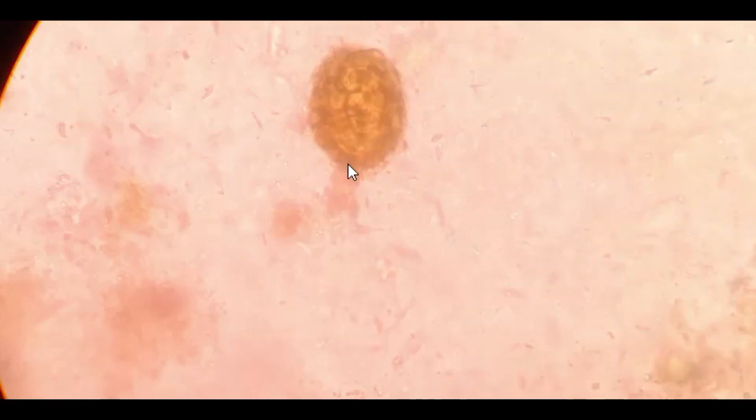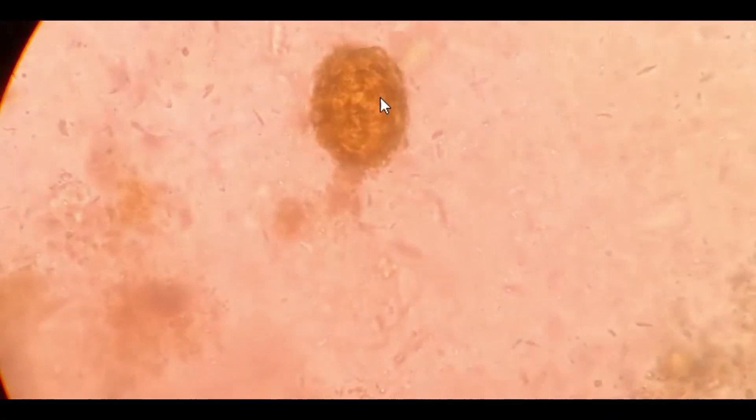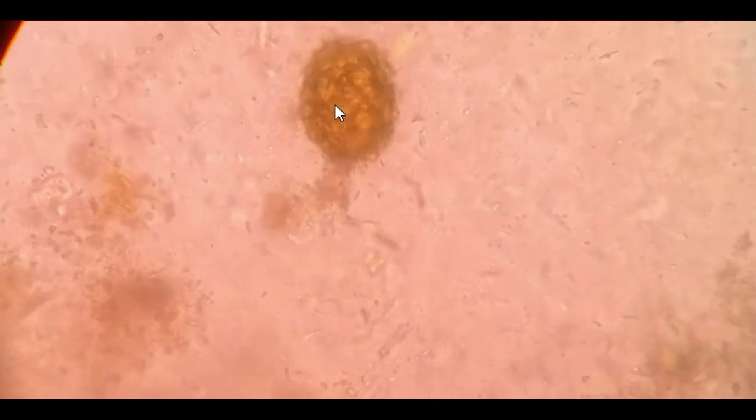So watch this carefully. We will see a movement inside this egg. Wow! What a beautiful movement inside this. Isn't it?